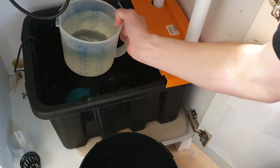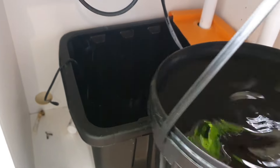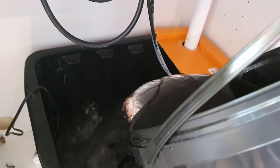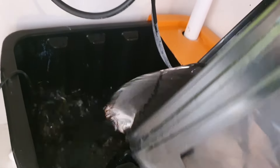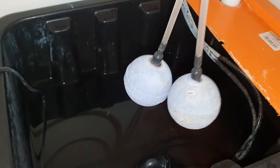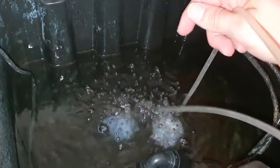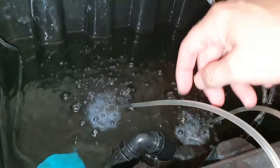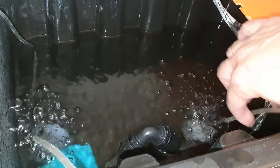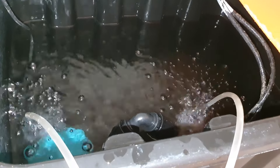The next thing was to change the water in the reservoir. To be sure the plants get enough oxygen we also added an air pump with air stones. This is usually not necessary in an NFT system, but with large plants the roots might stem the water flow, and good water flow is important to enrich the water with oxygen.